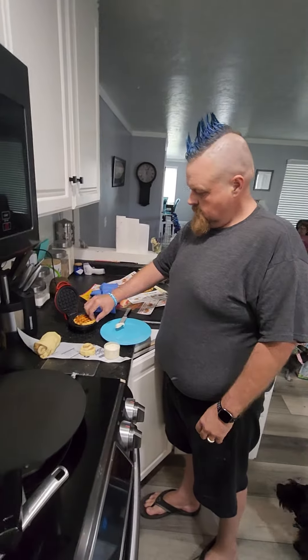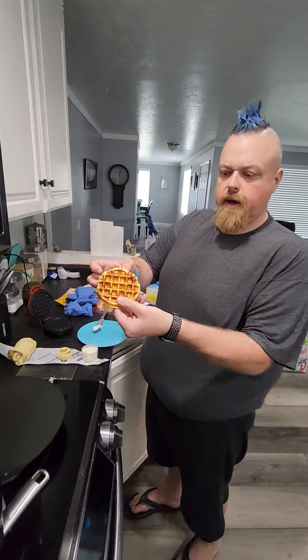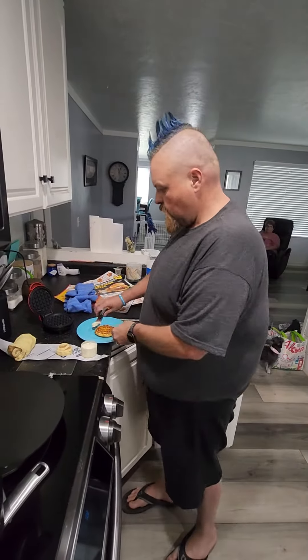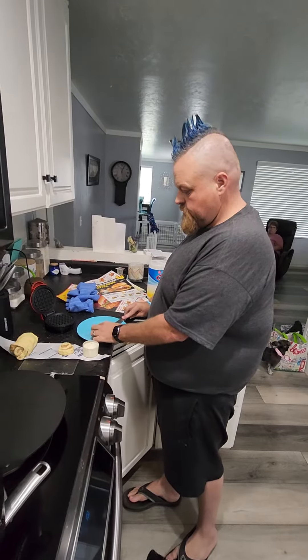Alright guys, look at this — you put it in and just go ahead and cook it. It looks just like a waffle. Then this is the Cinnabon icing, and you just smear it on.